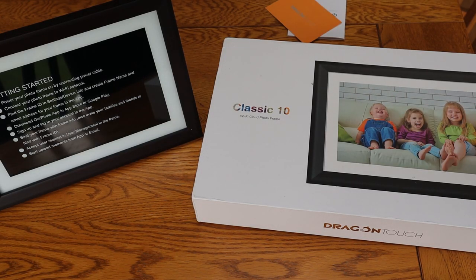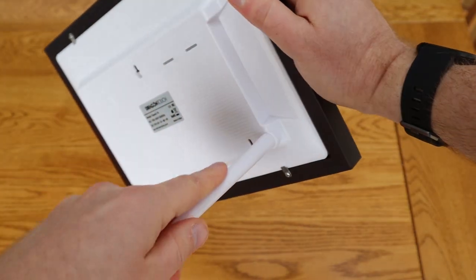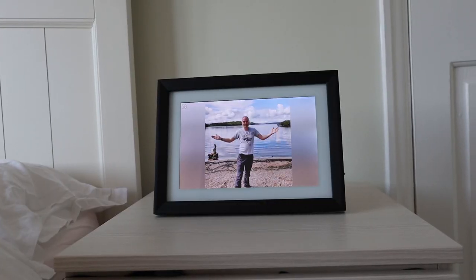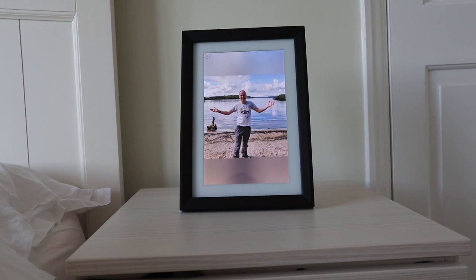Kindly sent to me by the manufacturer, this arrived in a big box. It had a power cable with it, a little stand, and a getting started guide. The little stand just screws into the back and allows this to either be set up as a landscape photo or you can turn it and it becomes a portrait photo.